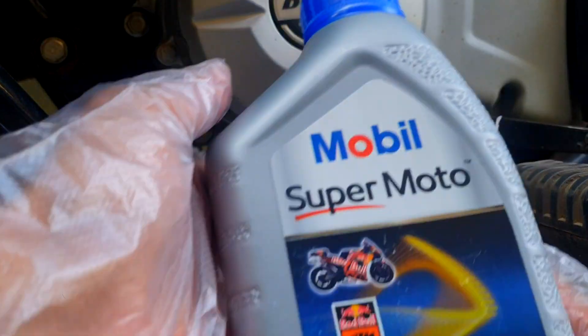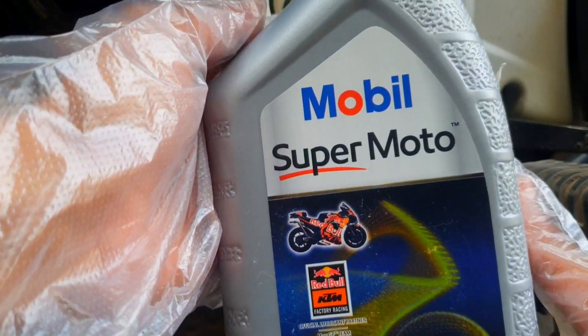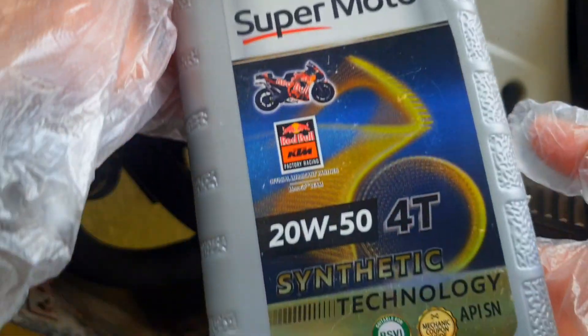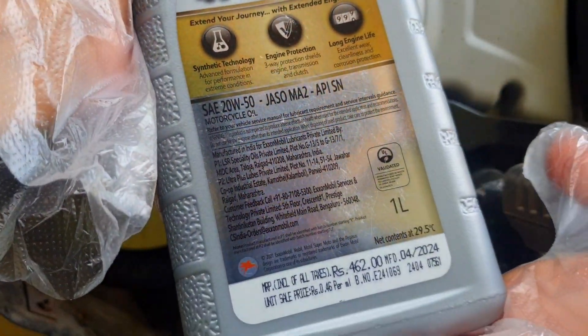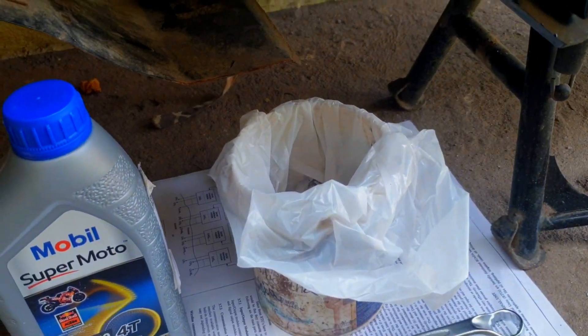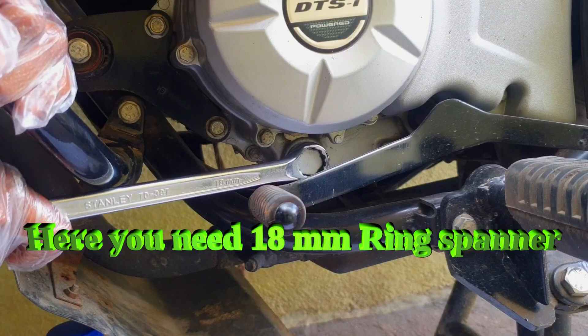In my hand I have Mobil Supermoto 20W50 40 synthetic technology API SN grade engine oil. It's suitable with BS6 vehicles as well, and the best part is this is original engine oil.